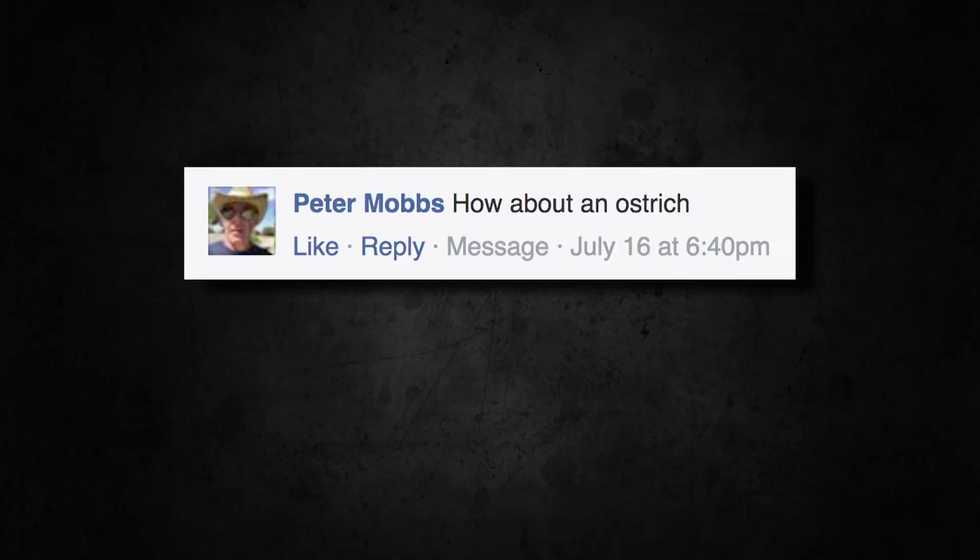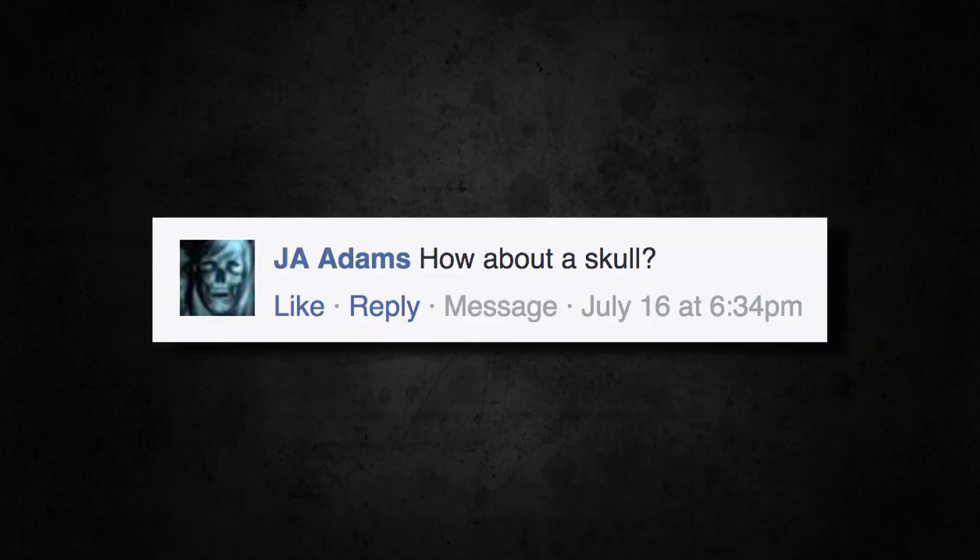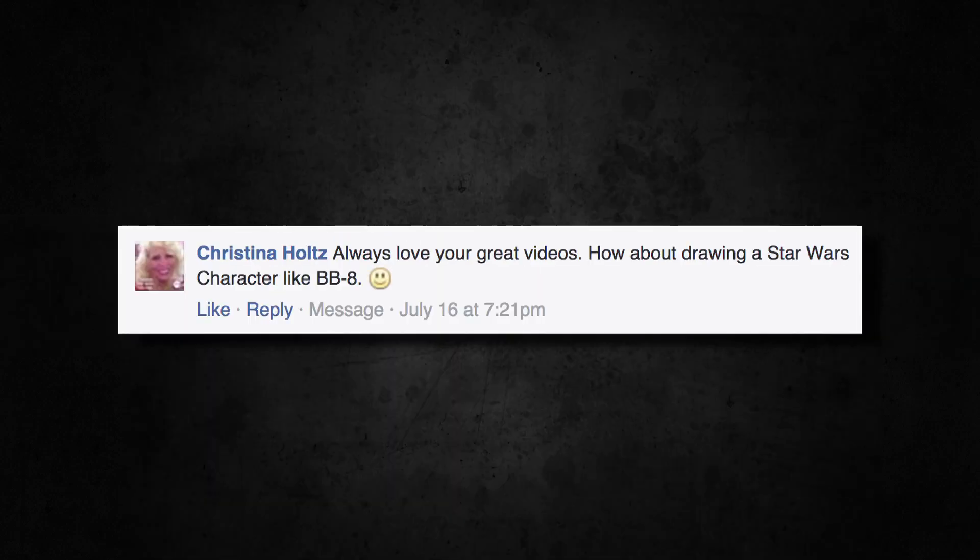So I asked on Instagram, Facebook and Twitter what you want to see me draw. You said things like a dog or an ostrich, a dinosaur, somebody said a human skull, Batman, even a Star Wars character.